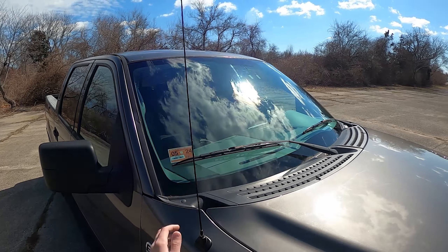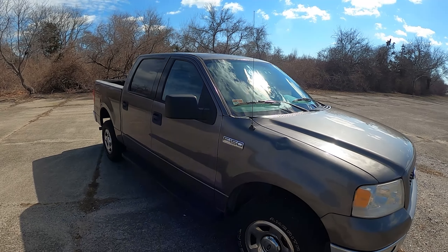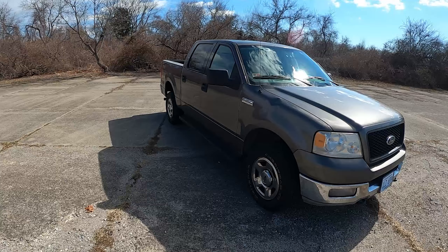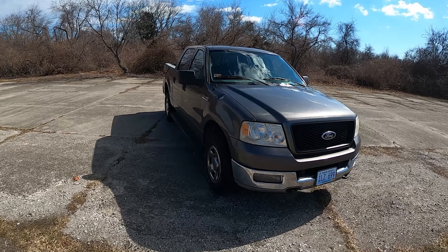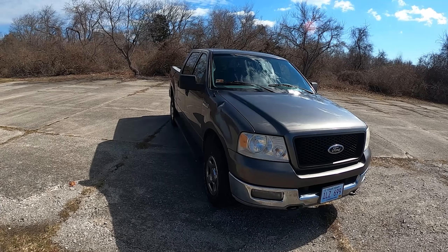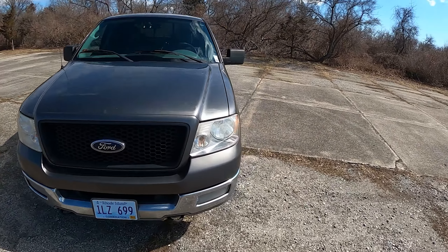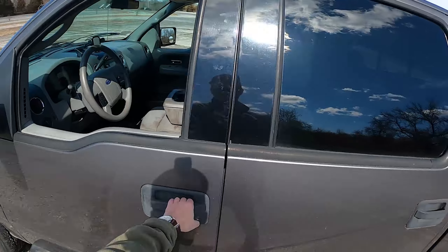Over here you get the old-style antenna — I could do a delete on that and make a smaller one, but overall it's fine. For the front profile from this side, I think it looks pretty good. It's a big truck, but it looks well-balanced and well-proportioned, and I like the look of this body style.